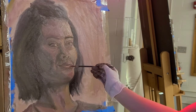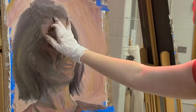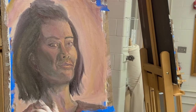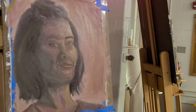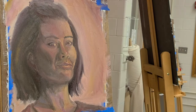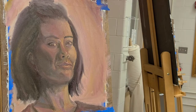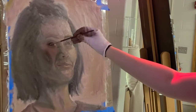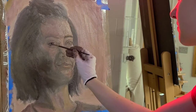My favorite parts of the final painting would probably be the eyes, the mouth, and the hair. Maybe the neck — I liked the neck at one point, but it got a little messed up when I tried to revise the painting. I only had about 30 minutes to revise it because of time constraints and moving on to the next project, so I hated myself when I messed up the neck, because it was one of the things I liked so much about the painting.